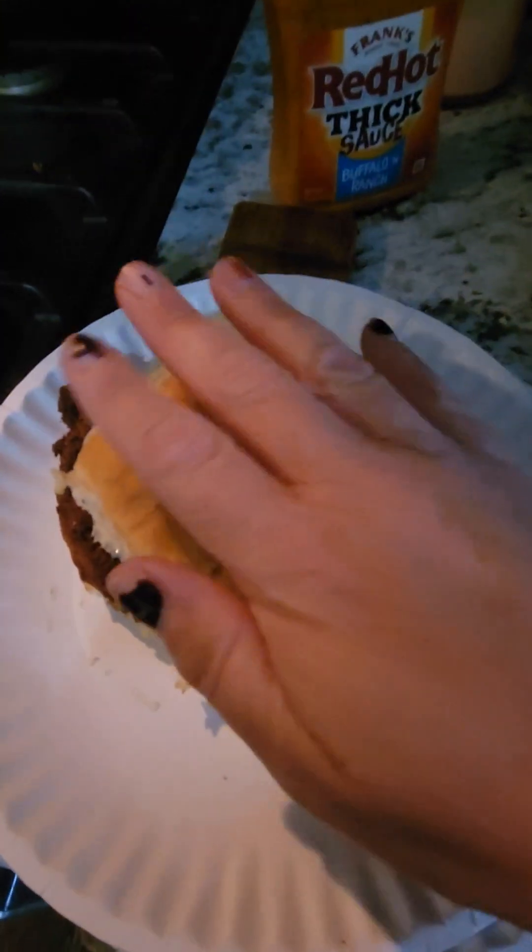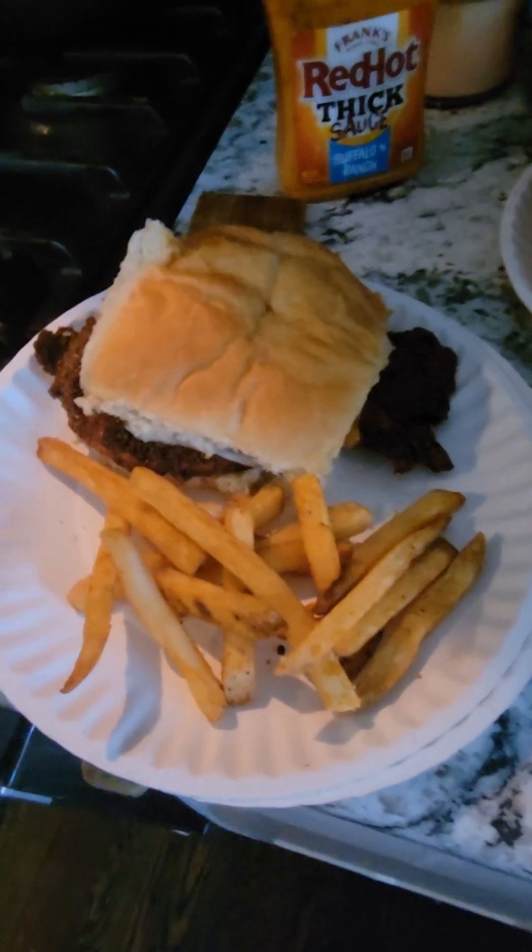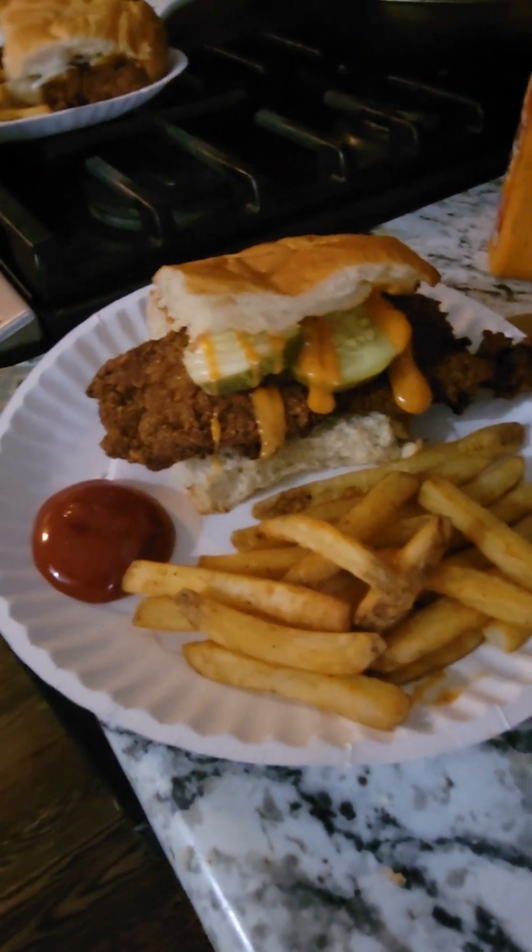You guys hear that crunch? French fries are up there and my plate is done. I got my son's plate — it looks so good.